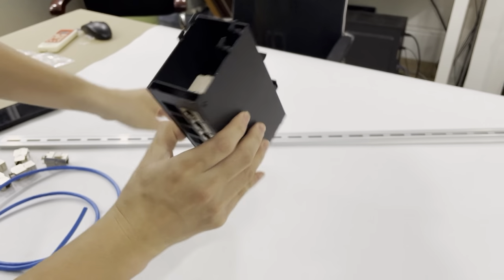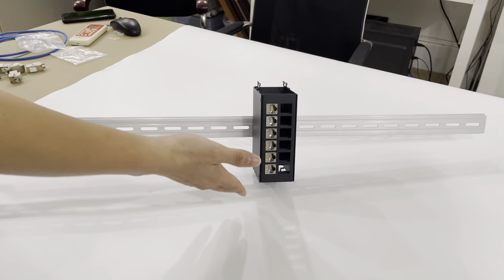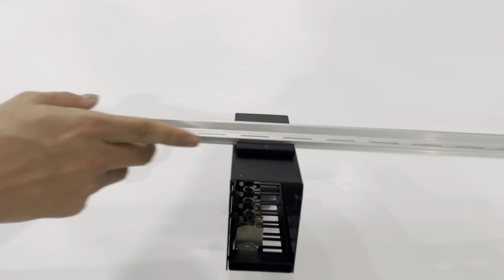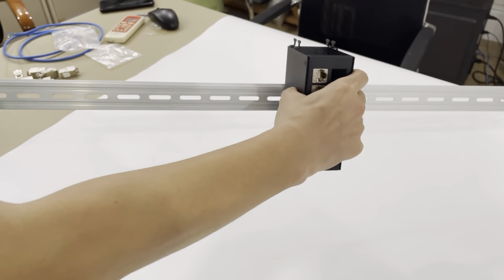Let's install it in the DIN rail. Please check the patch panel installed in the DIN rail. Please check the back side. You can also remove the patch panel from the DIN rail.